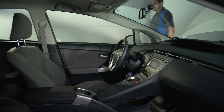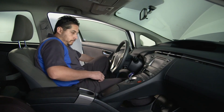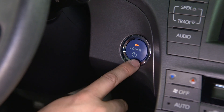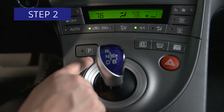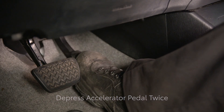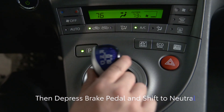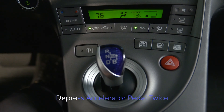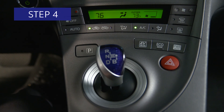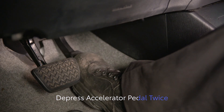If you aren't using a tech stream, put the engine in maintenance mode by completing the following four steps within 60 seconds. 1. Press the power or ignition switch twice to the on position without depressing the brake pedal. 2. With the transmission in park, fully depress the accelerator pedal twice. 3. Then depress the brake pedal and shift to neutral, then depress the accelerator pedal all the way two more times. 4. Finally, put the transmission back into park and fully depress the accelerator pedal two last times.